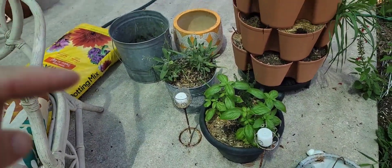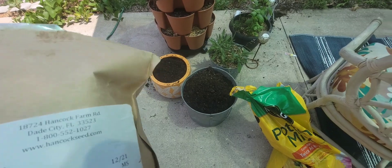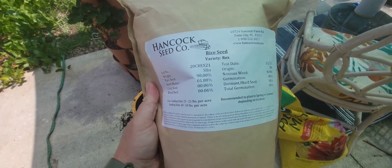How tall they'll be is contingent on the container size. Let me put some soil in these pots and I'll be right back. I've now filled all my pots with potting soil — you can use whatever potting soil you have or compost, it really doesn't matter.